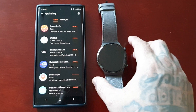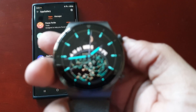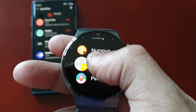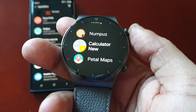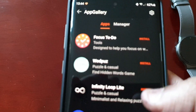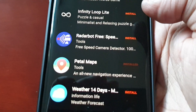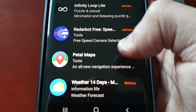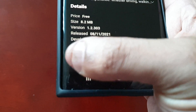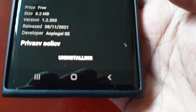Before I go, let me show you one more thing. If you want to uninstall any of the applications, you can't actually uninstall them from the watch itself — you can't long press on any of the applications to uninstall. What you actually have to do is go back into the App Gallery, find the application you want to uninstall, select it, and select the little trash can icon.